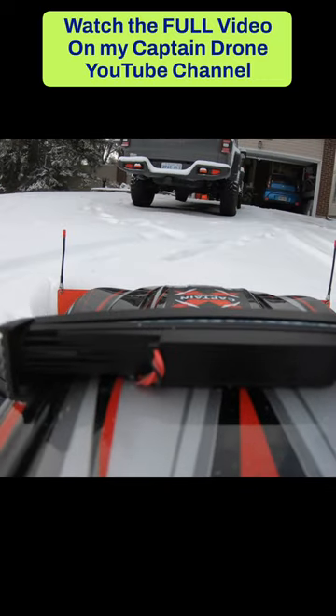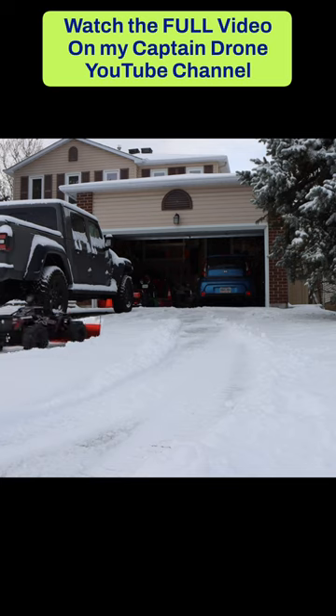That is so cool. No problem plowing my driveway. I don't have to use a shovel though.